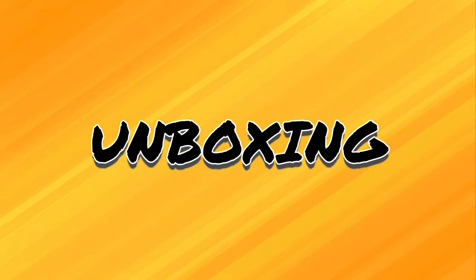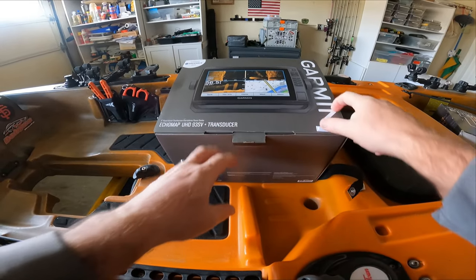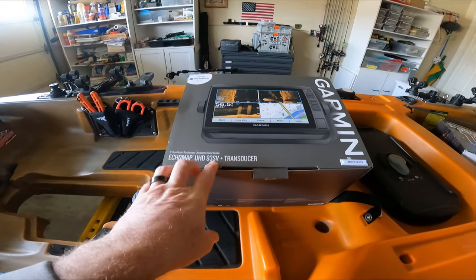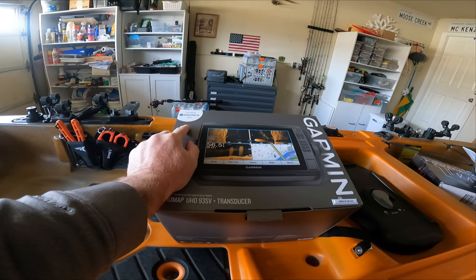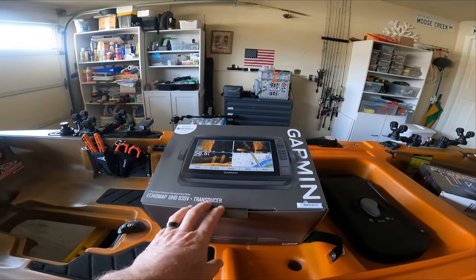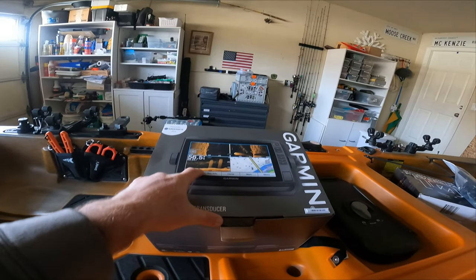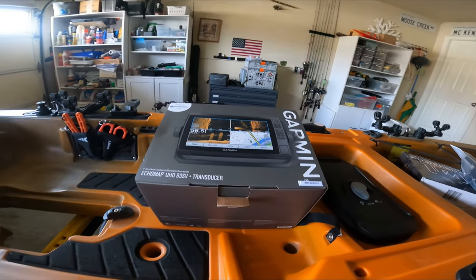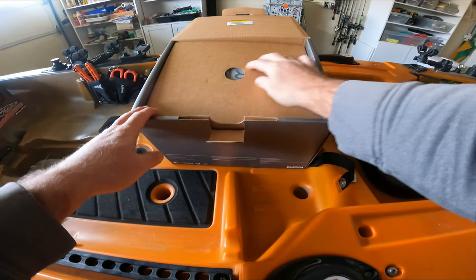I can't wait to get out on the water and actually use it. So we've just got the box here — the Garmin UHD 93SV. This does come with the transducer and some preloaded Navionics map cards. It is a 9-inch touchscreen, and I think this unit is going to be awesome. Let's get this thing opened up.